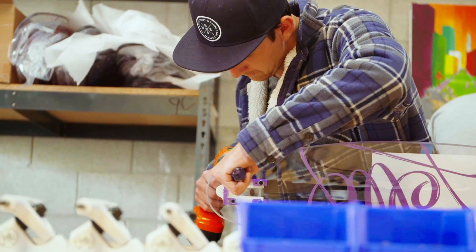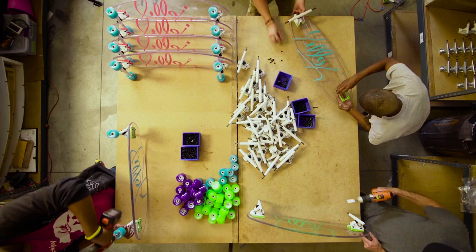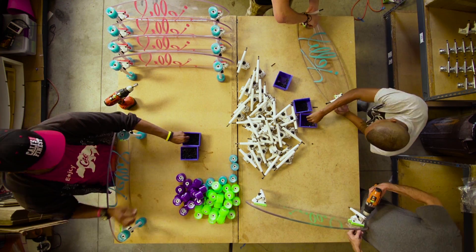One of the challenges of owning your own skate company is assembling skateboards. It's very time-consuming to assemble, pack and ship. So one day I got a call from my son — he got in a really big order and asked me for some help assembling the boards.